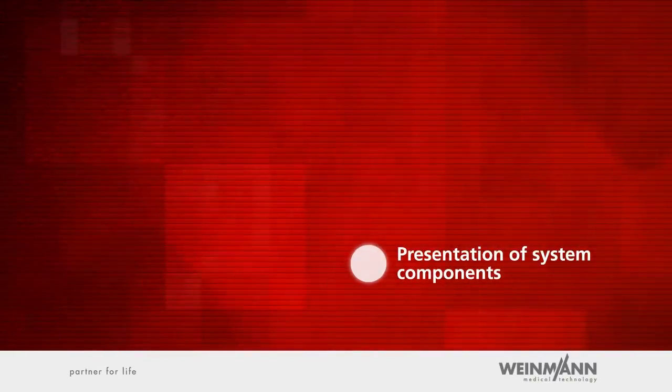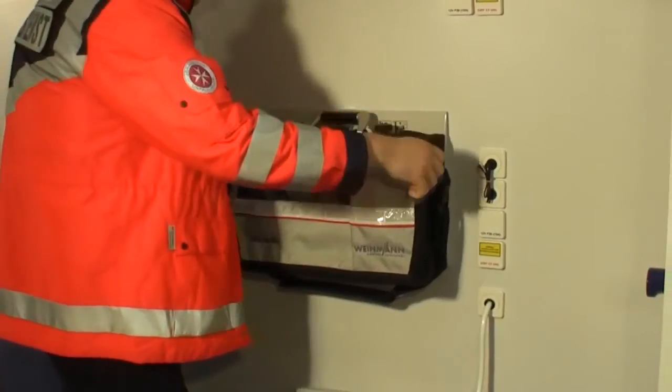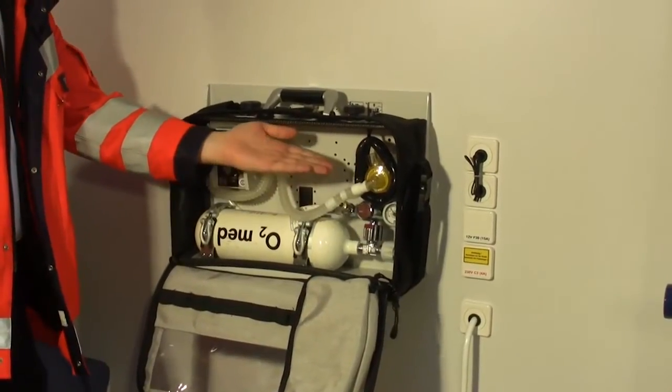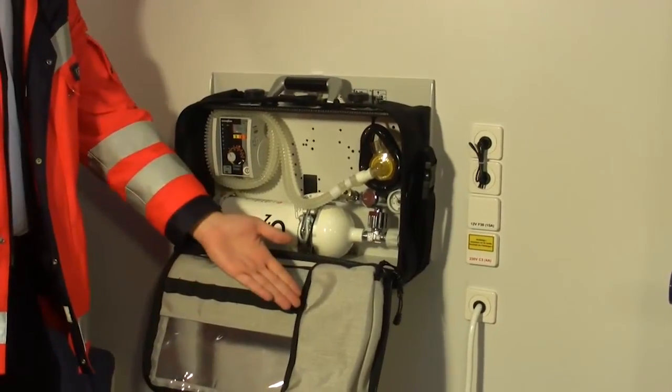Presentation of system components. The protective bag surrounds the portable system LifeBase 3 and protects the medical products on it from environmental damage caused by dust, rain and snow. The main compartment on the front can be opened completely by unzipping the zipper. With the compartment open, the user can operate all the medical products installed on the LifeBase 3 and can reach the interior storage bag which holds accessories.